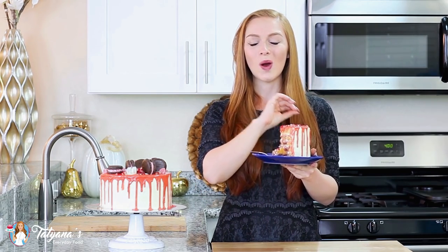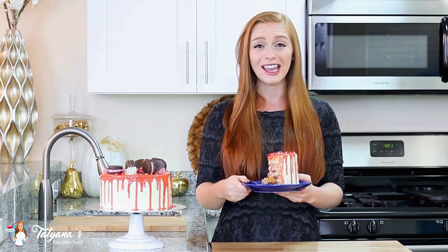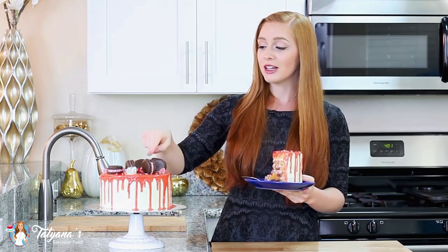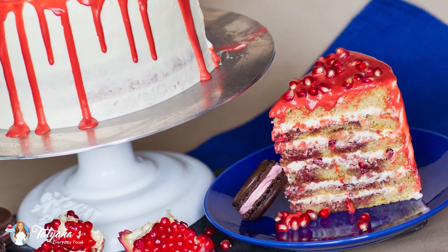This cake is just wow — mind-blowingly good! I guarantee you once I'm done filming I am going to finish this slice of cake. Those pistachio sponge cake layers are just so perfectly combined with that whipped cream frosting. The tart pomegranate syrup — you cannot beat the flavors here. If you're looking for a delicious extravagant cake, you've got to give this one a try. Don't forget to head over and watch the video recipe for my chocolate pomegranate macarons. Hope you guys enjoyed this video recipe — I'll see you next time. Bye!